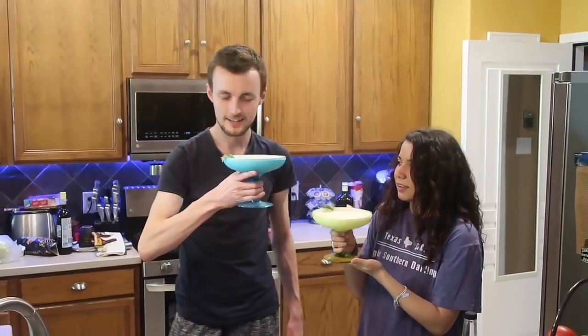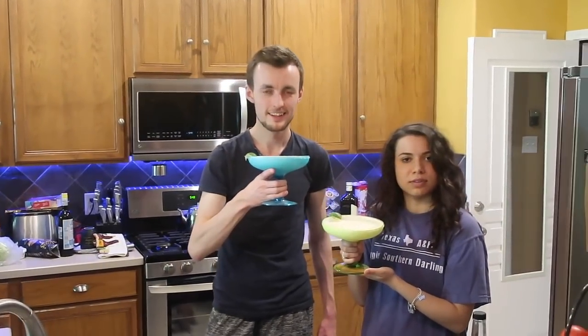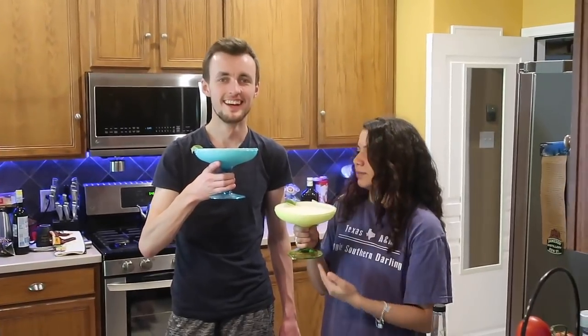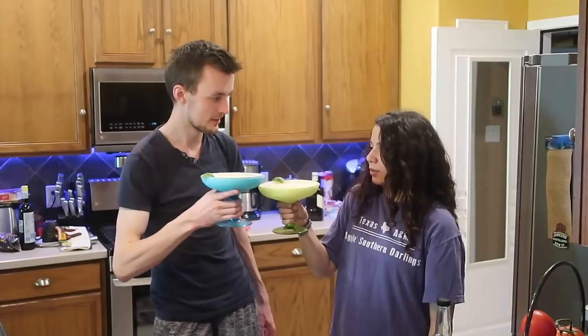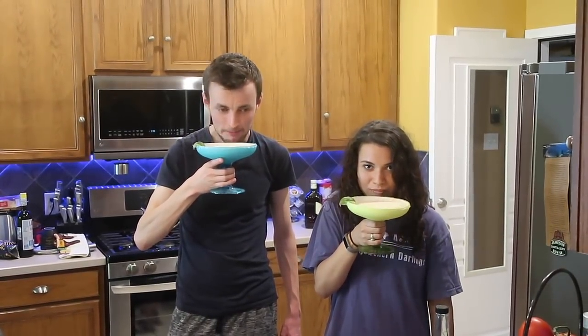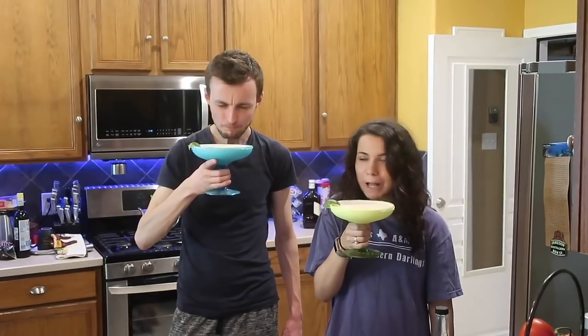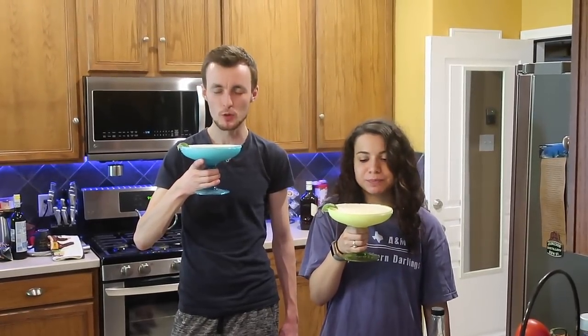Cheers. We have to say Salud. Salud! This is safety first doing the camera work here. Salud! Happy Cinco de Mayo! How is it? Good. It's really good.